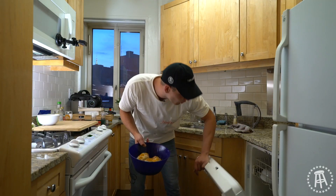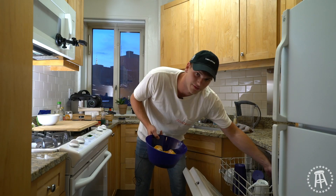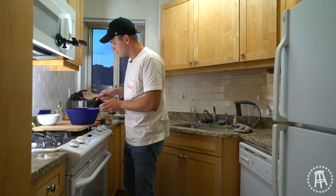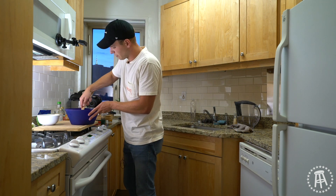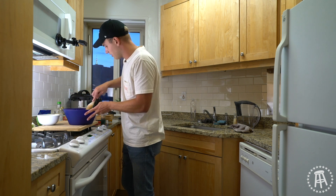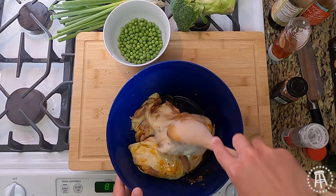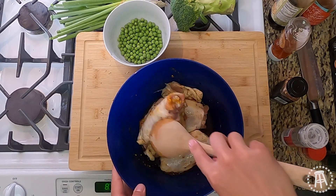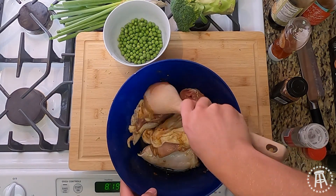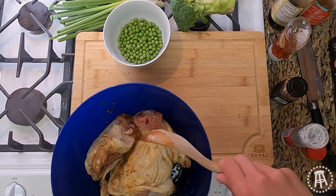Let me grab my tongs — wait, do I not have tongs? I actually don't have tongs in this apartment. As you've seen in my old videos I was always burning myself not using tongs, and that's because here I actually don't own a pair and I just got used to using my hands. I'll give that a mix — I'd use my hands but I don't want to keep washing them, my hands get dry. Quick mix and we'll set that to the side.